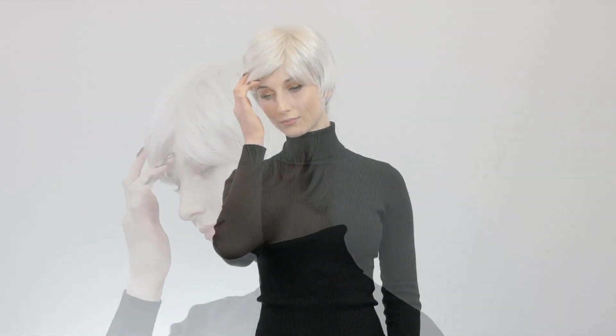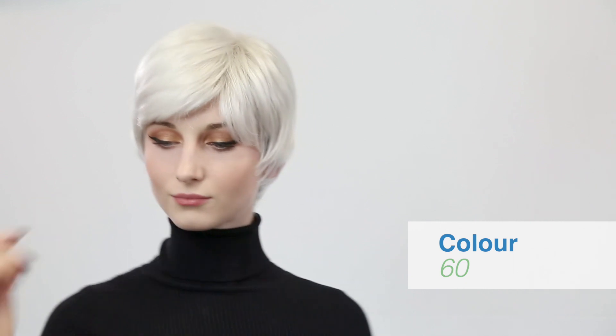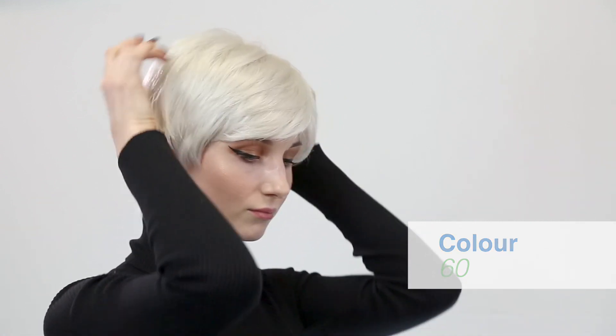This is the Connie wig, part of the Amour collection by Renea Paris. The colour shown here is colour 60. This is the Connie wig straight out of the box.